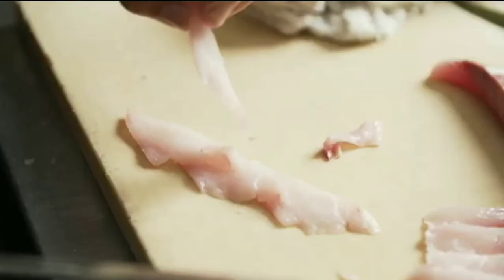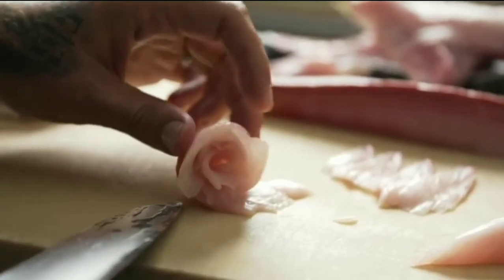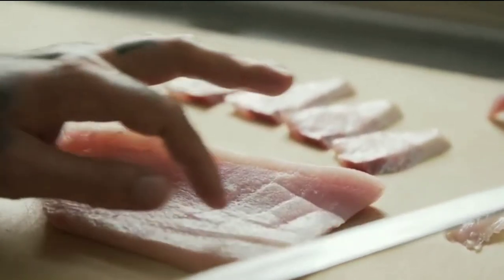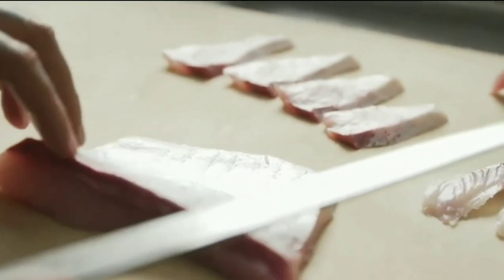I've taken those slices and shingled them on the cutting board and rolled them into a rose, which is a traditional sushi preparation. Seeing the way the grain of the flesh is running will tell you where and how to cut — you always want to cut against the grain. If you cut with the grain, the flesh will unfold and ripple against your knife.